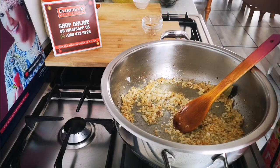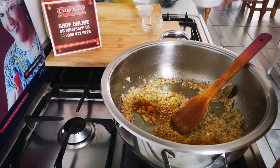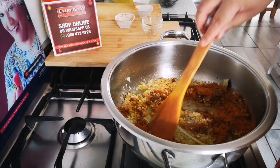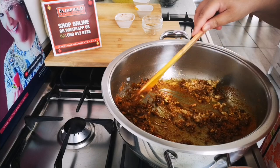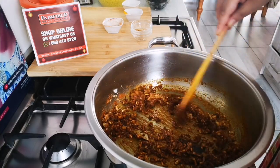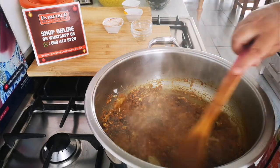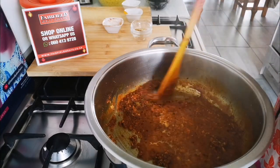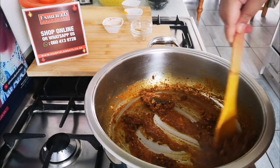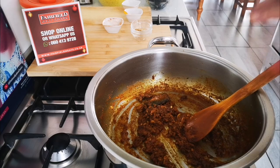I'm going to add a teaspoon of turmeric and four tablespoons of masala — you can use any masala you like. I'm just going to add a few tablespoons of water. It's quite spicy! We're going to let this cook, adding a bit of water now and then, for about 10 minutes.